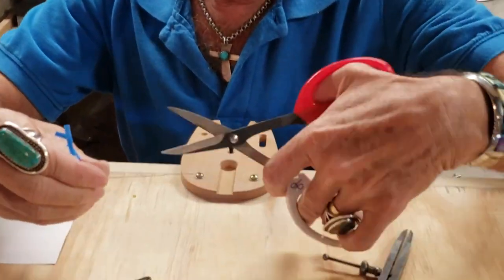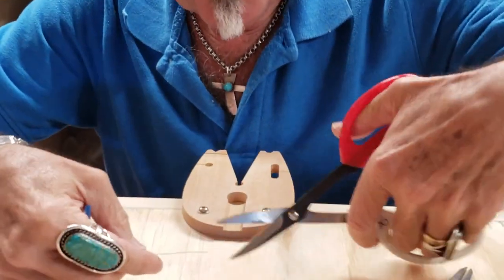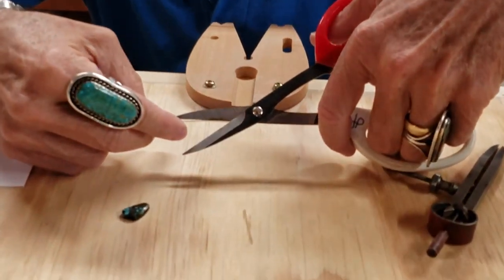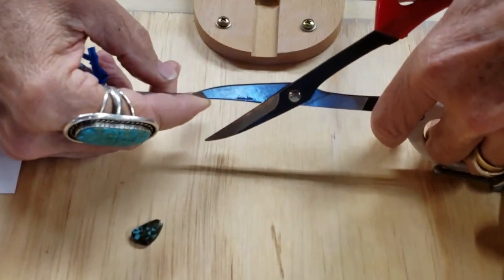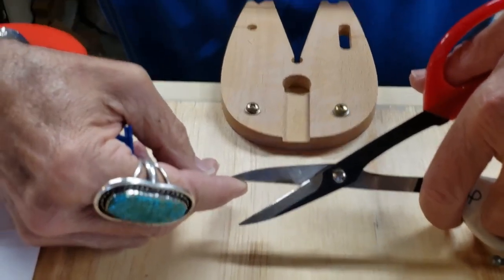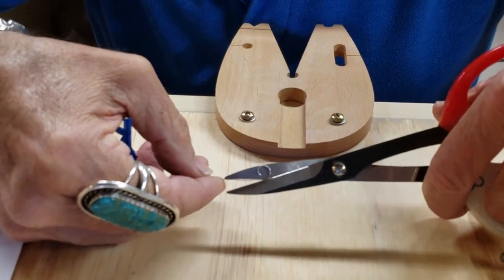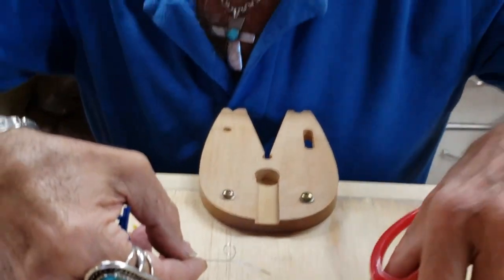So when I take this, instead of trying to cut it this way and get a straight line — good luck — I'm going to take this, line it up right where it needs to be, and then the top of my shears is laying right on top of my metal. So that when I cut this, I make a straight cut. That's just a little tip for cutting down your bezels and getting them pretty darn even.